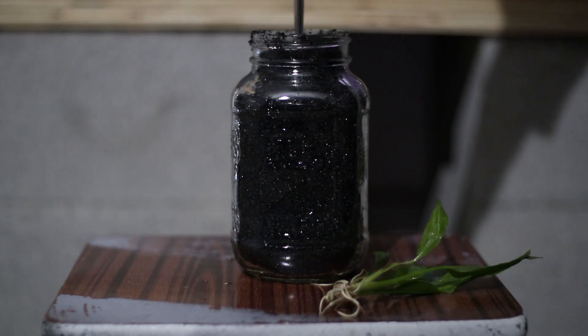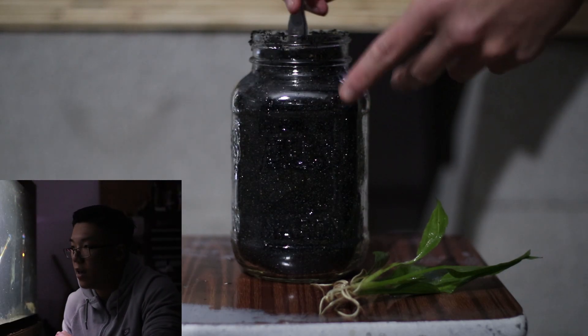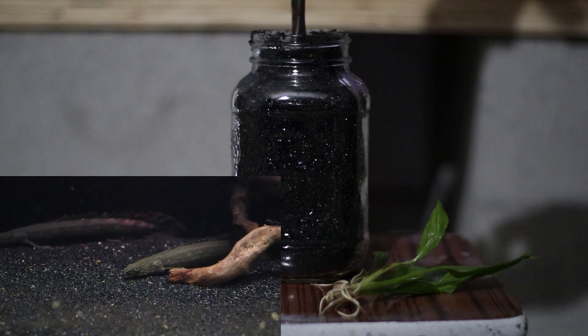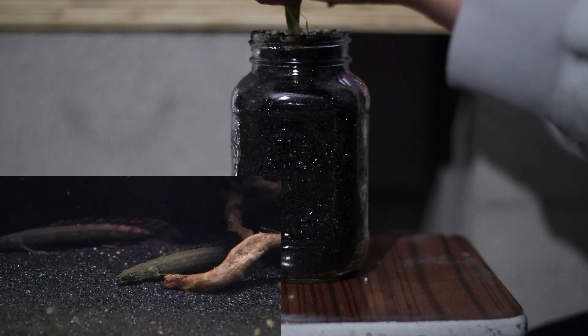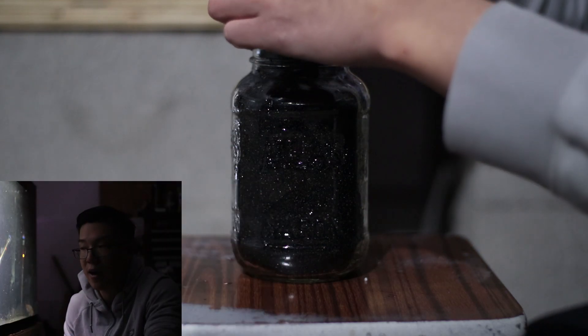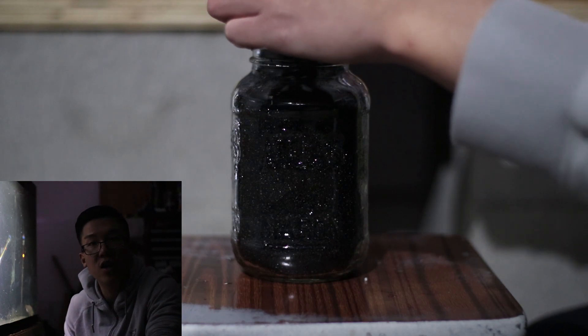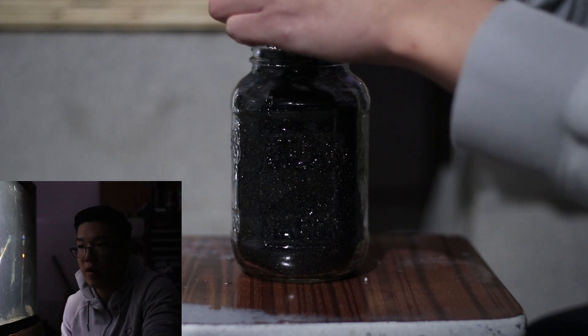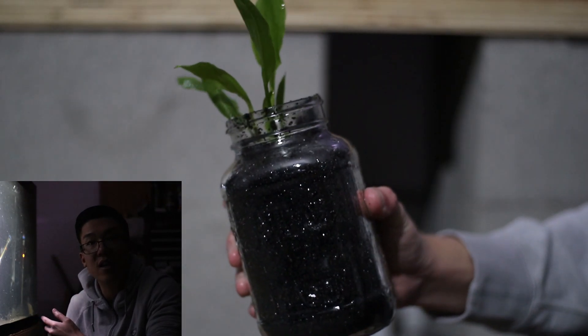The reason why I specifically chose this jar is to prevent my bottom feeders from de-rooting or uprooting my plant. Since the plant is raised fairly high in the jar, the bottom feeders don't really have a chance to access the plant in general, and therefore it won't have that risk of being uprooted before it actually takes root and establishes itself.